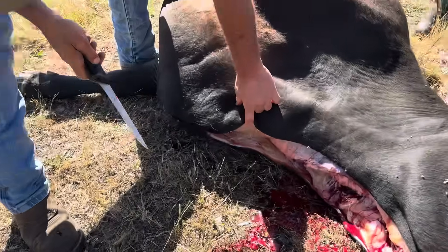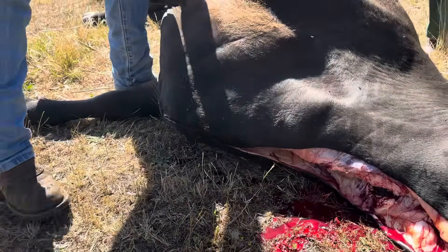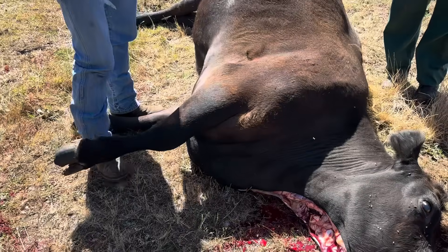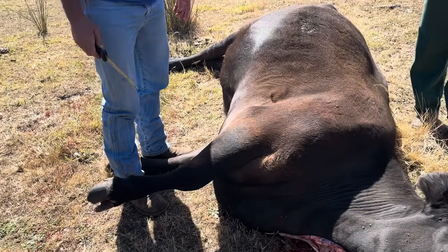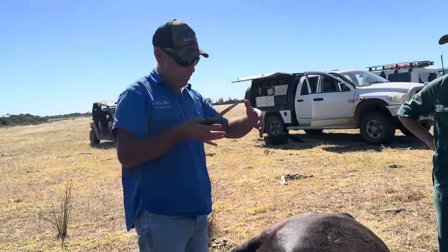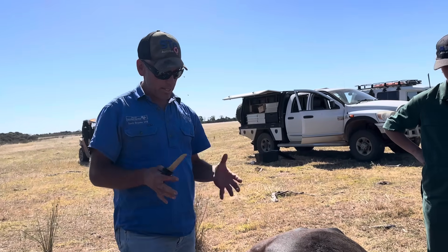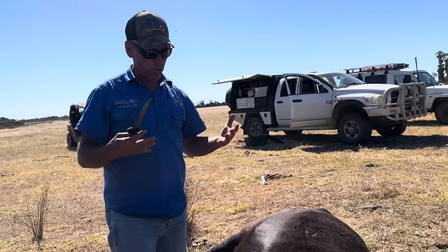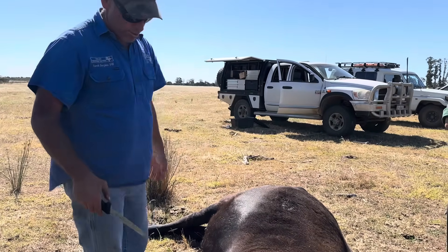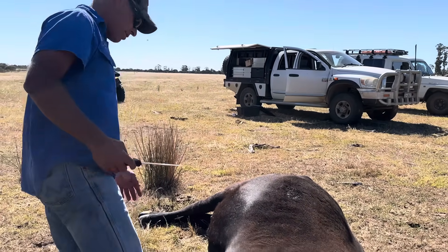See how gelatinous that is, guys? Why is it all full of gelatinous stuff? What's happening is there's too much back pressure in the system — the venous side of the capillaries isn't resorbing the material that's been put in; it's not getting resorbed because there's too much back pressure in the heart. Congestive heart failure. Very good, Beck.